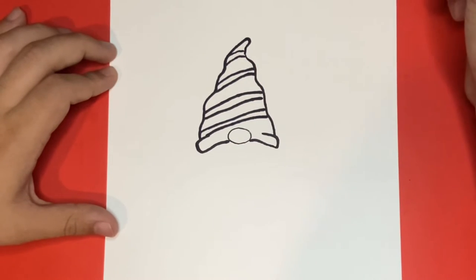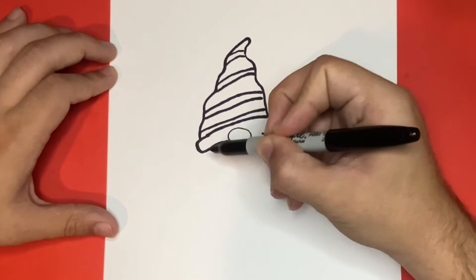Great, now let's go ahead and draw the mustache that will be below the hat and connected to the nose of our gnome. We're going to want to draw two separate pieces on the left and right hand side.